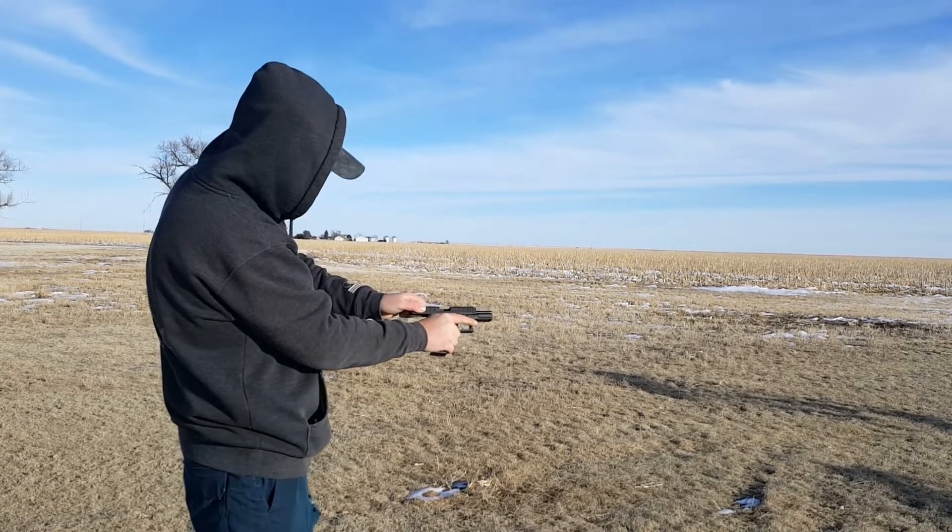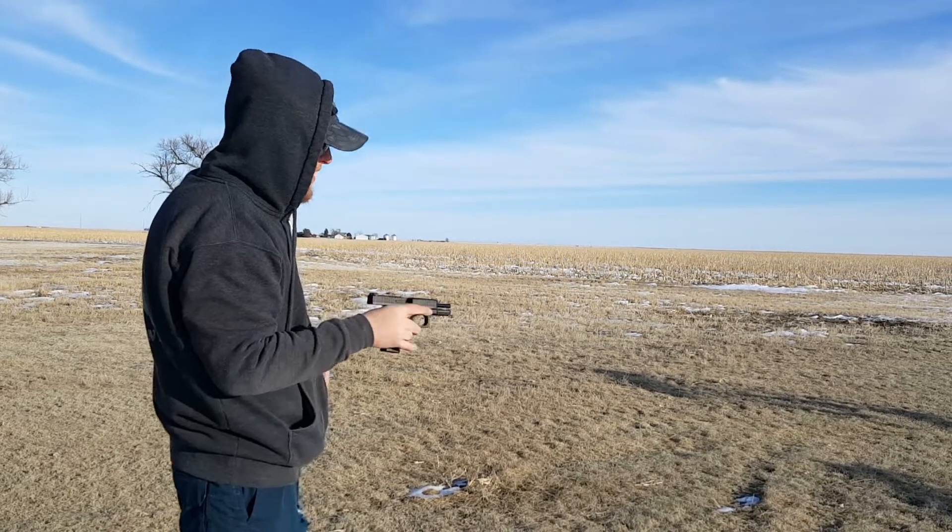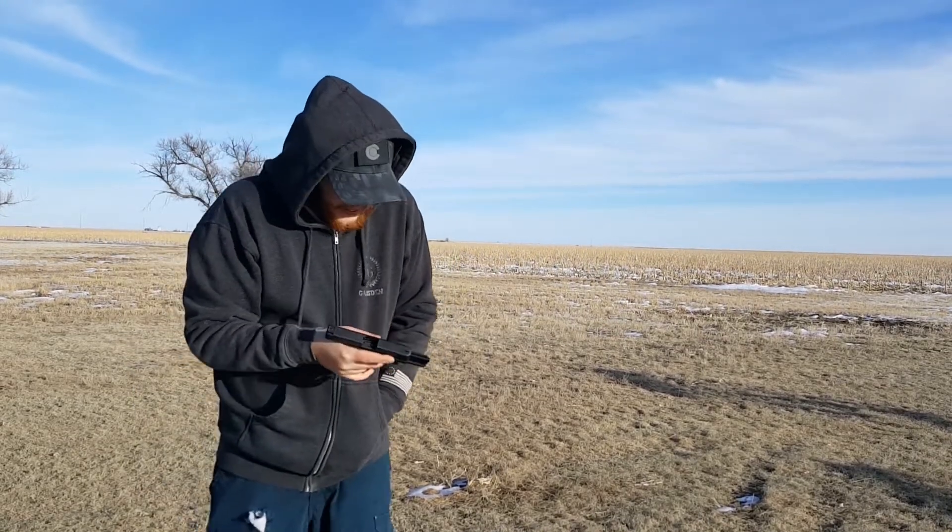Bad round. Well, I'm officially done playing with these. Don't let friends buy Pro Mags — I highly un-recommend these, and that's all I got. Live and learn. I knew going into this that Pro Mag had a crappy reputation, and it certainly held up to that. Thanks for watching, I appreciate you as always. God bless.